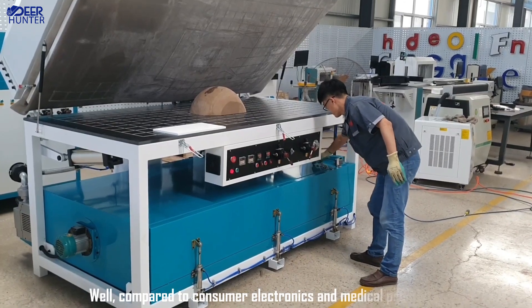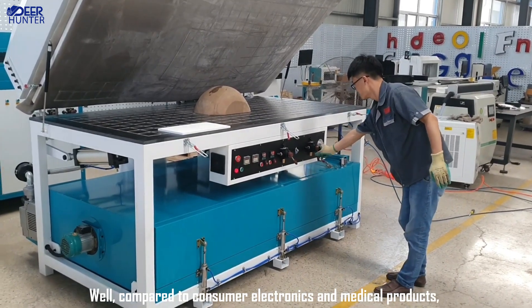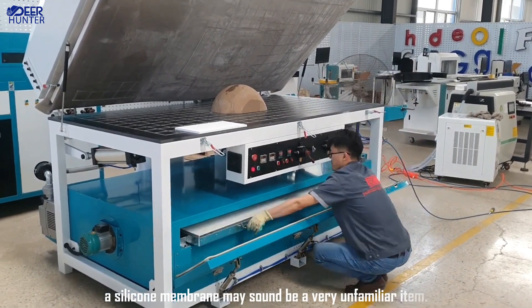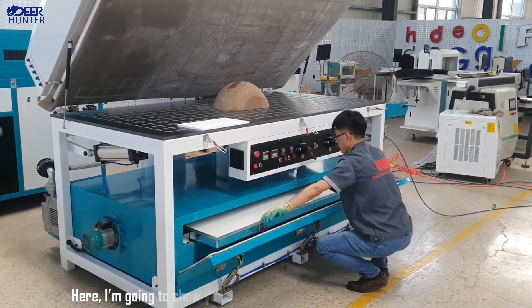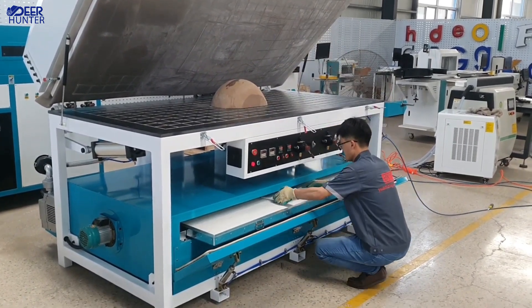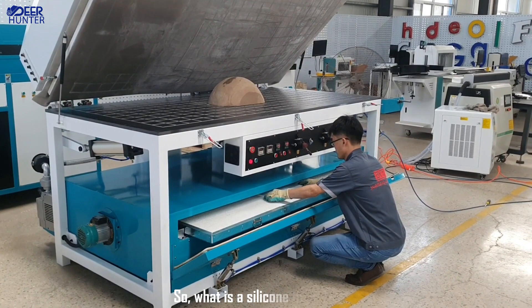Well, compared to consumer electronics and medical products, a silicone membrane may sound to be a very unfamiliar item. Here, I am going to show you something useful with this practical video. So, what is a silicone membrane?